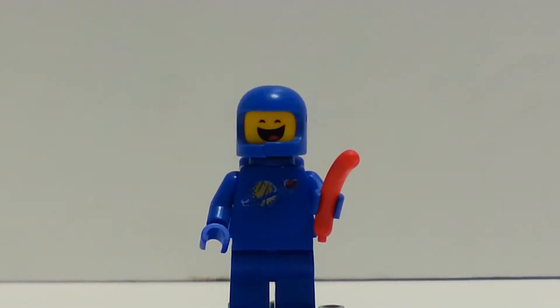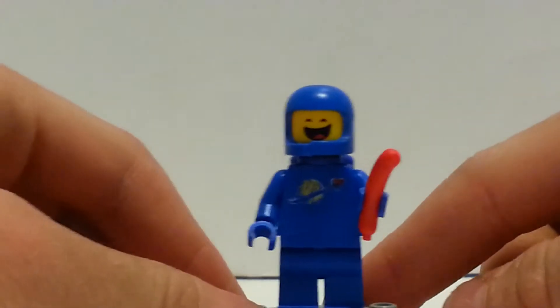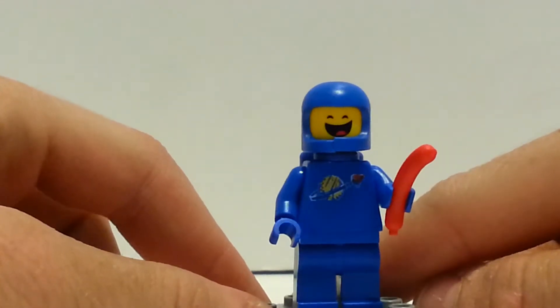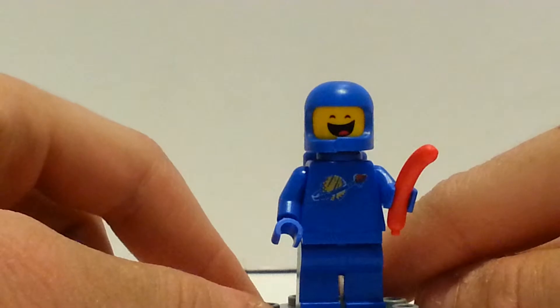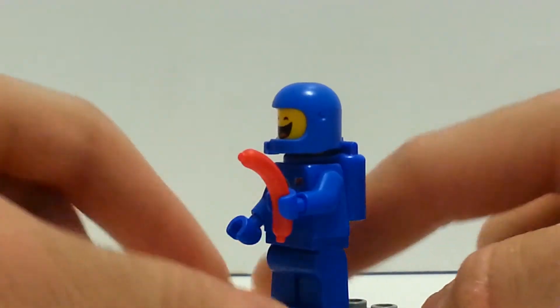The first minifigure of this set is Benny, and this is an awesome minifigure to add to your collection if you don't have it, because the only other way you could have gotten it was the $100 Benny Spaceship set. But this is actually a different version for the face, and for some reason he has a sausage — I don't remember that part in the movie. As you can see, it has the same helmet and same torso, where it looks like it's the old figure, so let's do a 360 view of him.